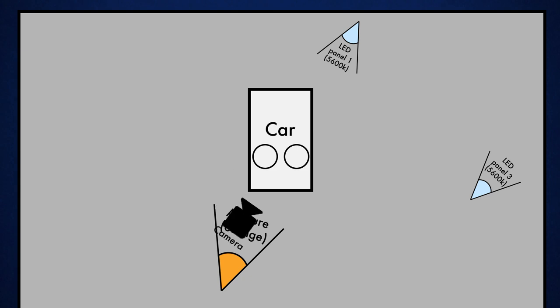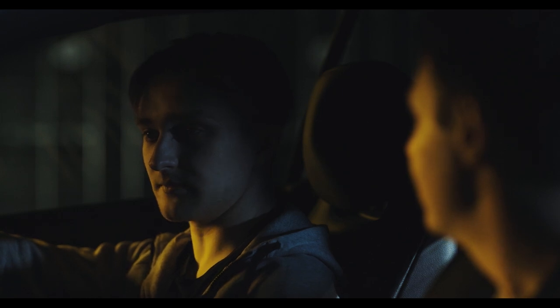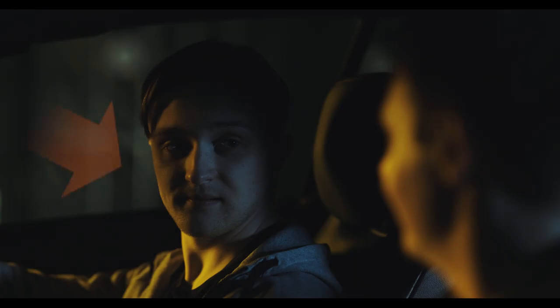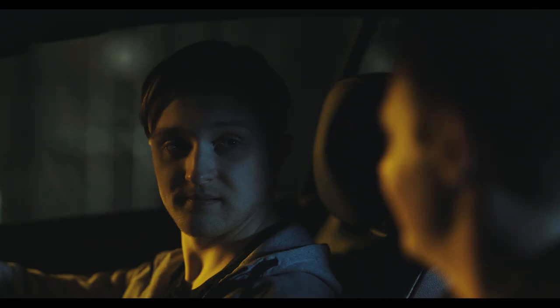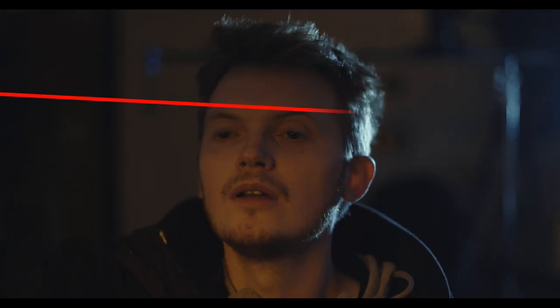Finally we moved round to the passenger side for our shot of Matthew's character. Remember I said we put our soft orange key light off to the left side for a reason? We wanted Matthew's character to be a little more mysterious than Phil's, so we deliberately kept him more in the shadows and shone less of our key light on him. I cheated a little and moved the light even further round to his side so that when he's facing Phil it almost becomes a backlight. You can see that in Drive they've done exactly the same thing by putting their warm light behind Ryan Gosling instead of in front.